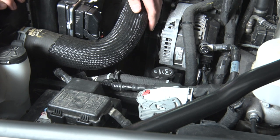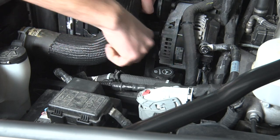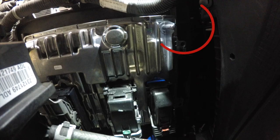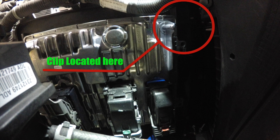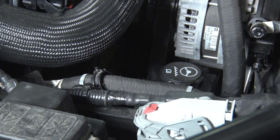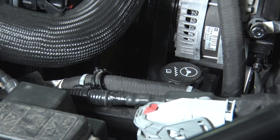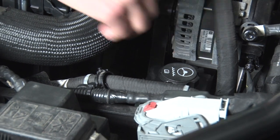Alright, going through pulling your L5P ECM, I'm going to walk you through the steps here real quick. Up in the top corner, there will be what's commonly referred to as a Christmas tree clip. Go ahead and use the removal tool right here — you just go through, pop that off, and that is really the only retaining clip that is in there keeping the ECM in place.